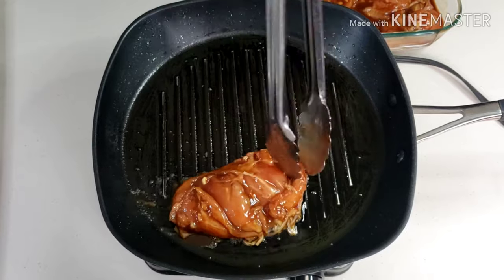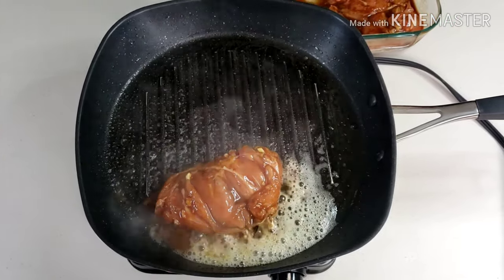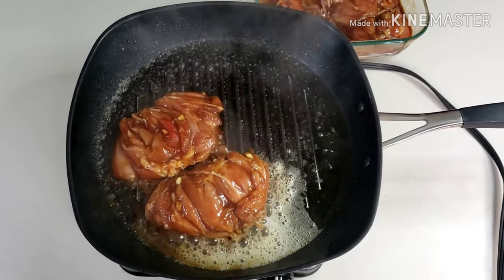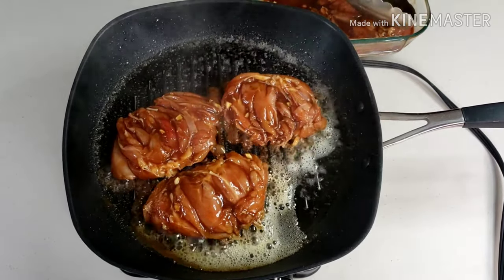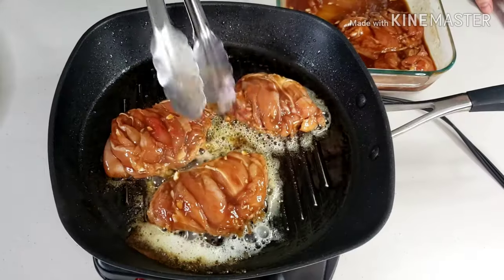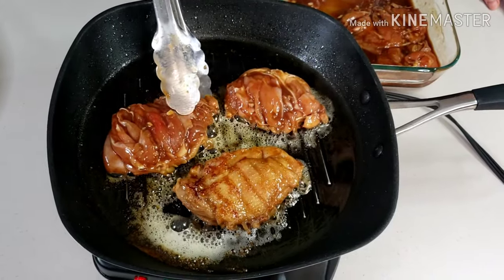After 30 minutes, lightly oil your stovetop grilling pan over medium-high heat. If you don't have a grill pan, you may use a regular non-stick pan. Grill the chicken facing skin side down to achieve beautiful grill marks. Cook each side for about 5 minutes.